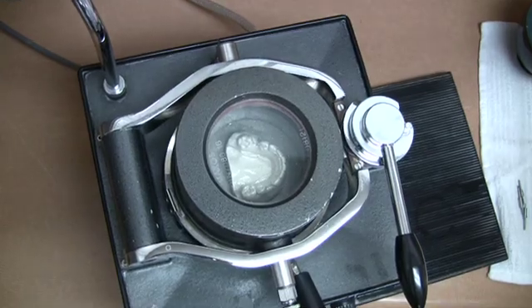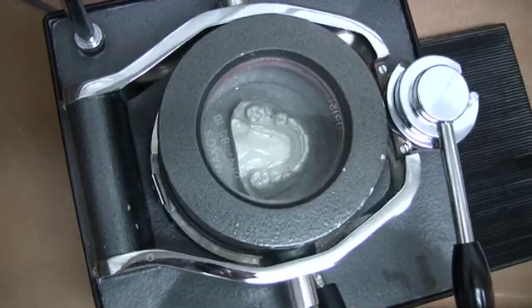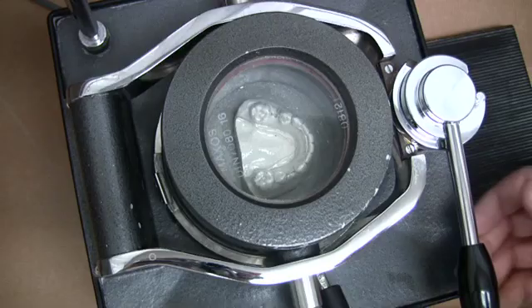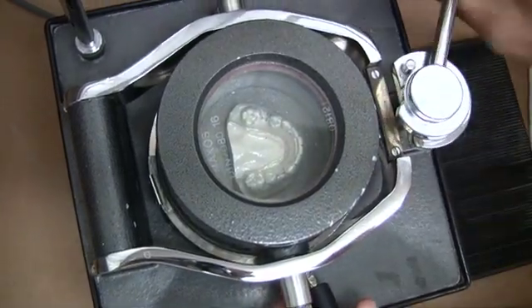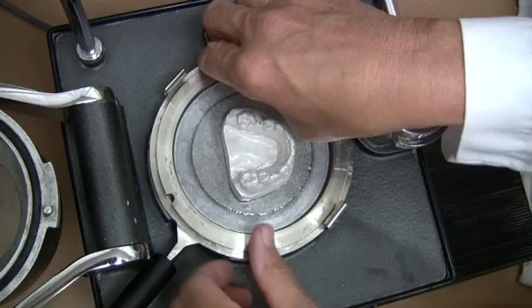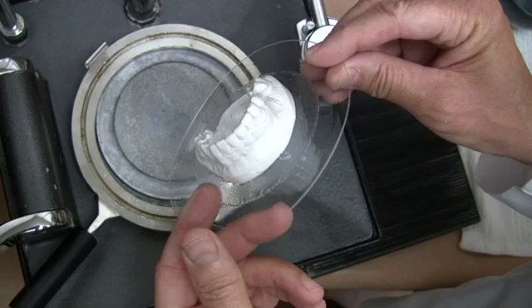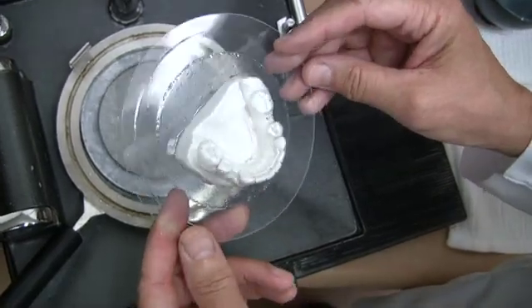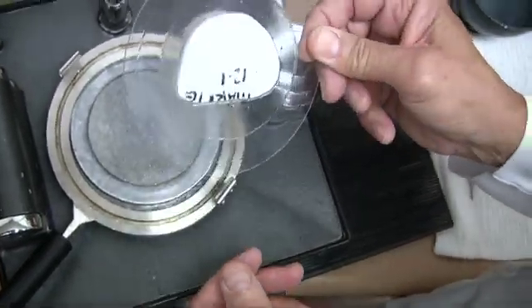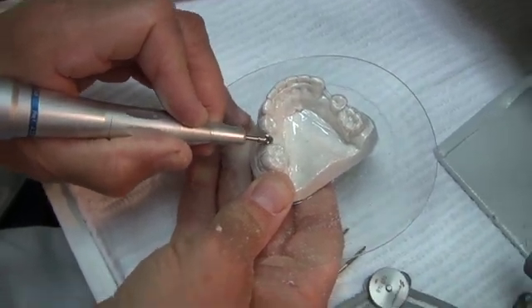If you do not have a Biostar, any other vacuum molding machine will suffice. The A.040 material will be molded to the model with the Biostar machine. After removing the model, there will be a slight wrinkle in the guide over the planned implant site. This always occurs and is removed with the .05 round acrylic cutter.